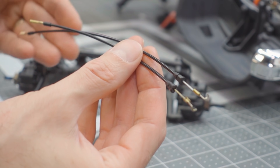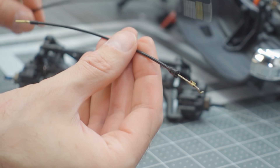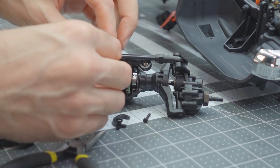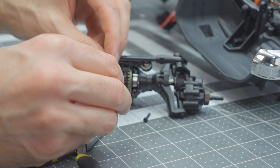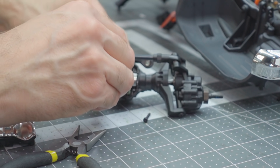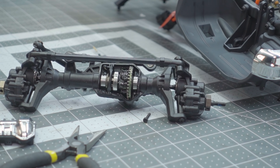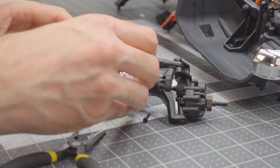Traxxas does provide an extra set of e-clips in case yours go flying — try your best not to let them fly away into the carpet. When replacing the T-lock cables in the front, use the shorter of the two new cables in the kit. Don't confuse them — the shorter one won't work in the rear axle. Install it, reinstall the shift lever, pull the whole assembly through, click the shifting lever back into place, put the e-clip back on, replace the diff cover, and move to the rear axle.